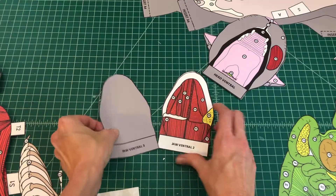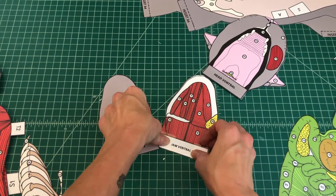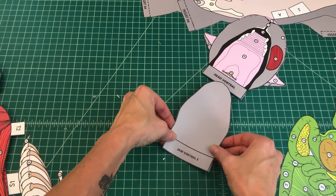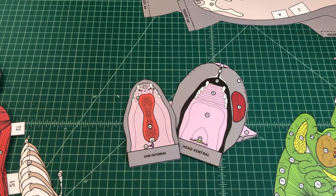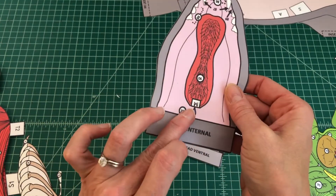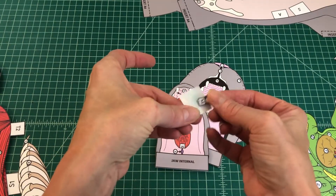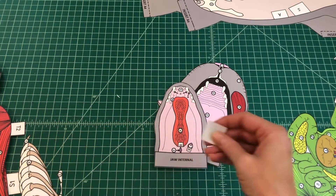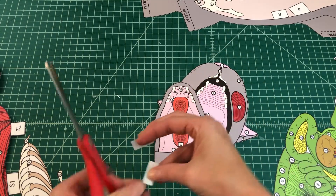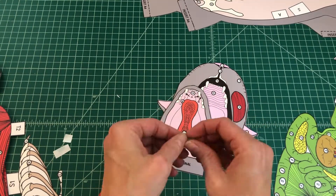No. 8: Find the ventral jaw skin flap. Apply glue to the back of the tab jaw ventral 3 and attach the skin flap over the ventral jaw muscles on top of jaw ventral 2. When applied correctly, the skin flap should cover the jaw muscles. No. 9: Find the glottis. Apply glue to the top of the tab M and fold it under. If your glue dot is too big for the tab, no worries — you can easily change the size of your glue dots by cutting them in half and even quarters for smaller tabs. Attach the glottis by tab M over M on the tongue on the internal jaw.